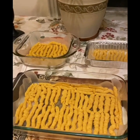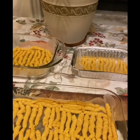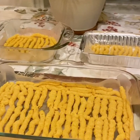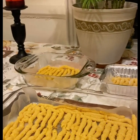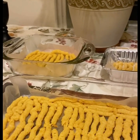Hi guys, this is your girl Tashi Tash giving you a demo of how I make my cheese straws. All the ingredients will be listed below. If you like this video, please give me a thumbs up and don't forget to subscribe. So without further ado, let's jump right into this video.